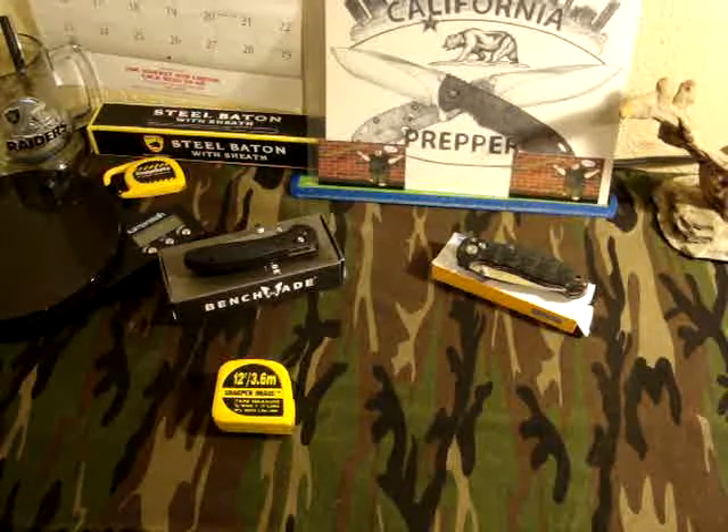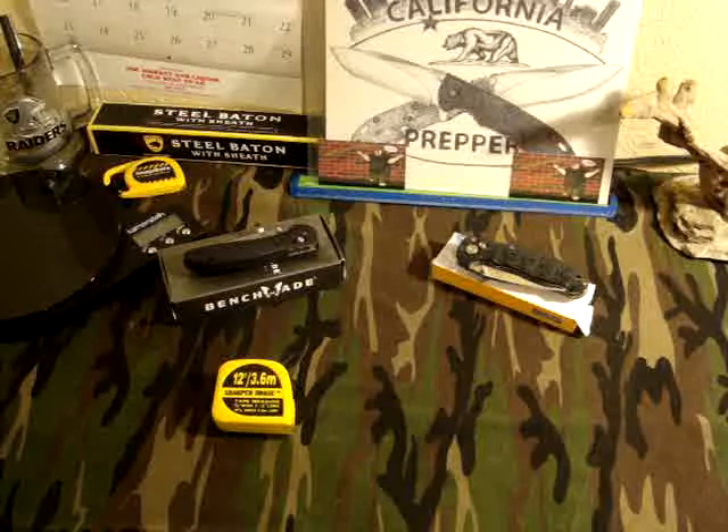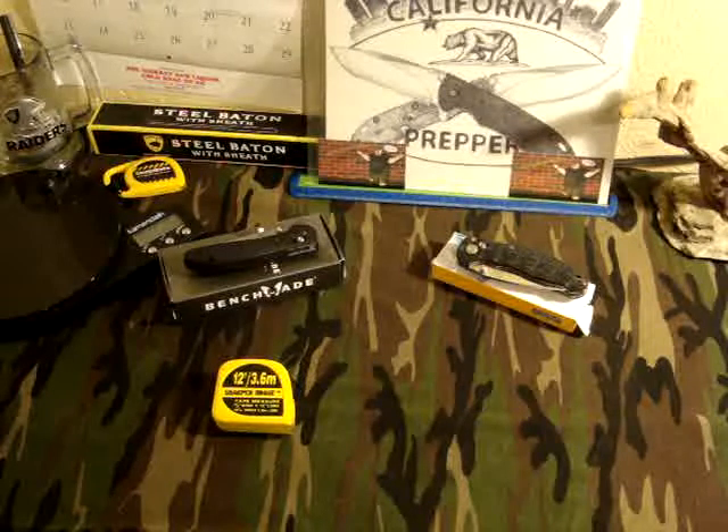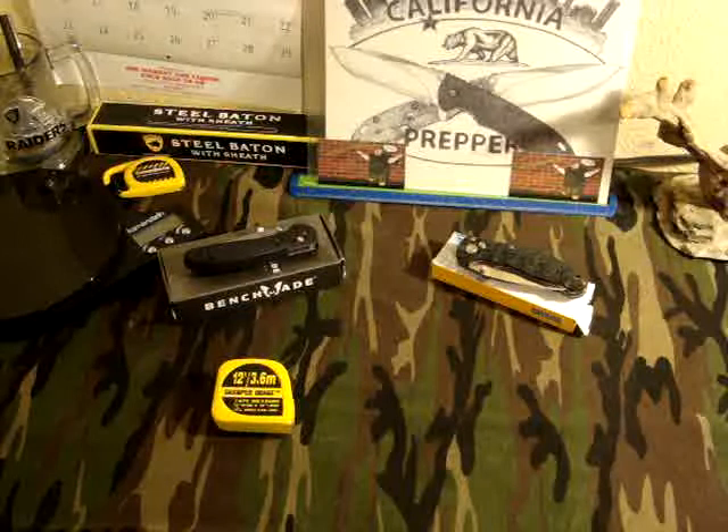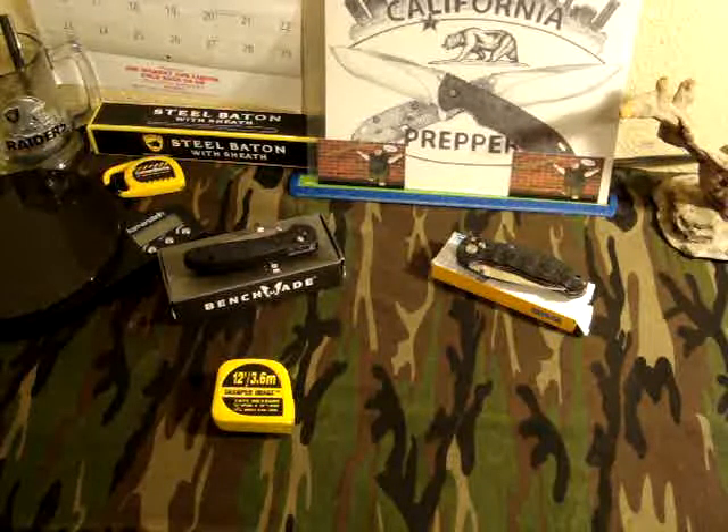Hey there YouTube, California Prepper. I've been thinking about this video an awful lot and I was kind of hesitant to put it up because I know a lot of people might not agree with it, but this is my channel and this is my opinion. If you don't like the video you don't have to watch it, but if you feel like sticking around you're more than welcome. So let's jump on in to what I'm thinking about here.